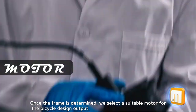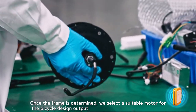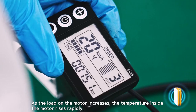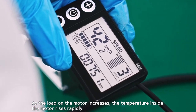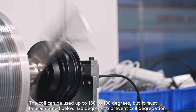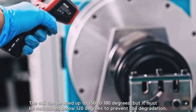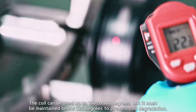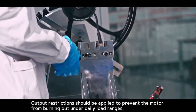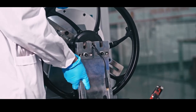Once the frame is determined, we select a suitable motor for the bicycle design output. As the load on the motor increases, the temperature inside the motor rises rapidly. The coil can be used up to 150 to 180 degrees, but it must be maintained below 120 degrees to prevent coil degradation. Output restrictions should be applied to prevent the motor from burning out under daily load ranges.